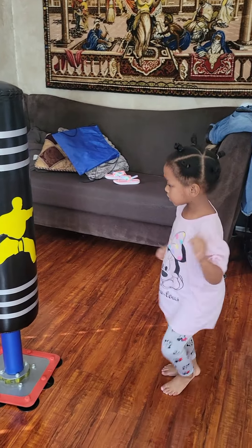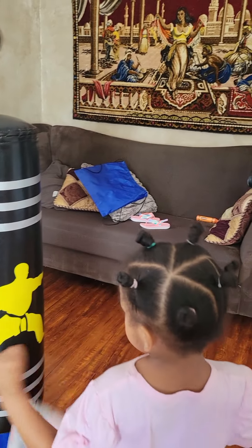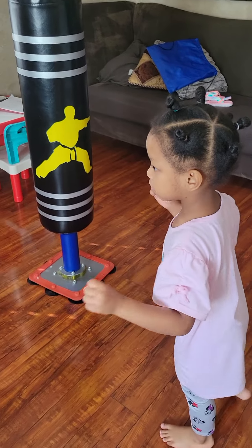Now do the other leg. Let's get better at this. Hand in front. There you go. Hand in front. Come on. You can do it. One more. Okay. We're going to take a break.